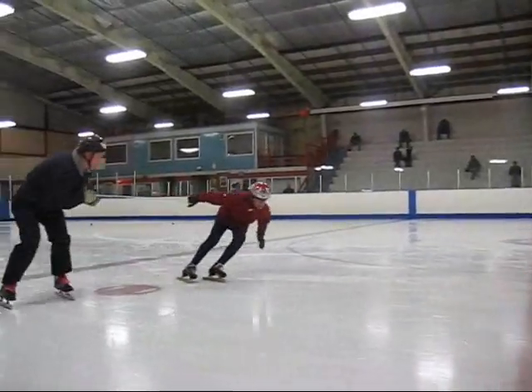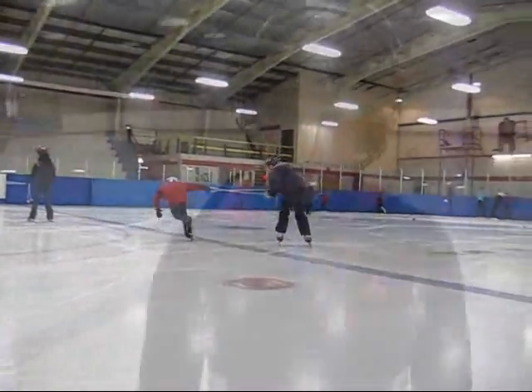So we're just doing this drill here, going around in a small circle, working on crossovers. Is that something that's different from hockey to speed skating? Yes, very much so. What's different?